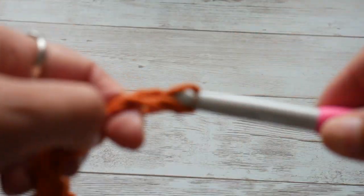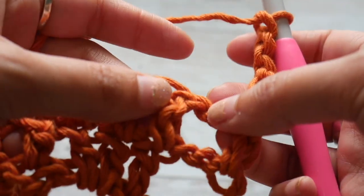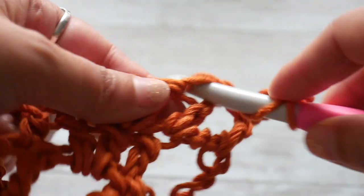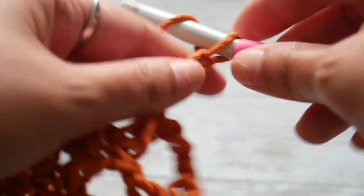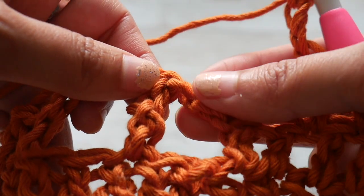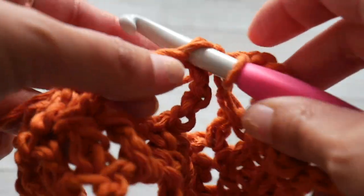Chain 3, 4, and 5 — then turn. Skip the first chain space, and then do one double crochet in the next two double crochets. Then we are going to chain 5, skip the double crochet and the chain space, and work a single crochet into the treble.